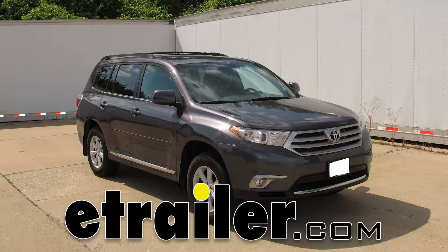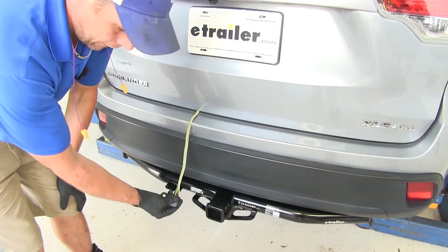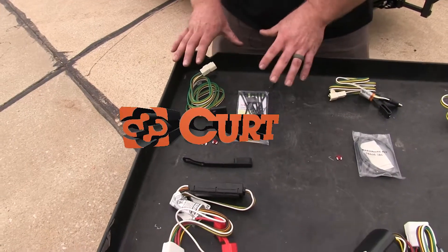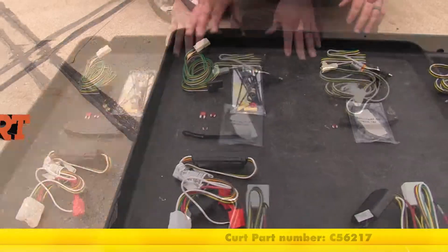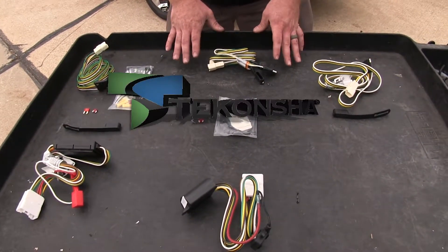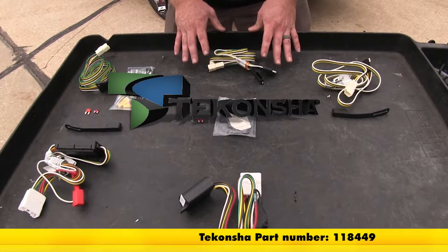Today we're going to be taking a look at the best wiring options for your 2009 Toyota Highlander. First we've got our Curt Custom Vehicle Wiring Harness, part number C56217. Then we've got our Ticoncha T1 Vehicle Wiring Harness, part number 118449.